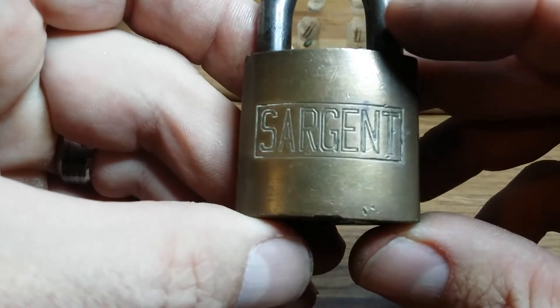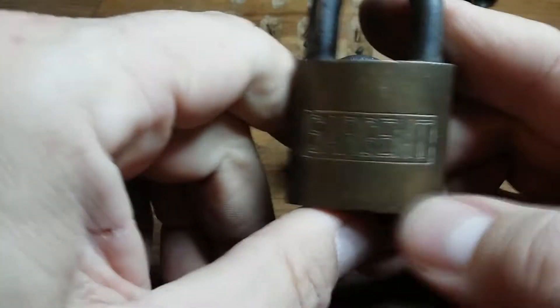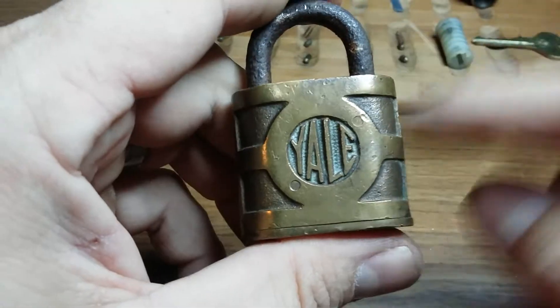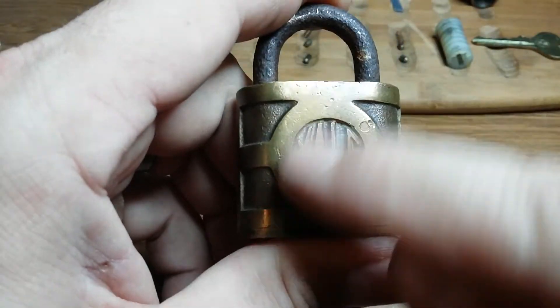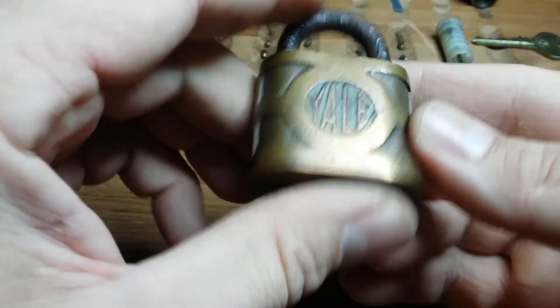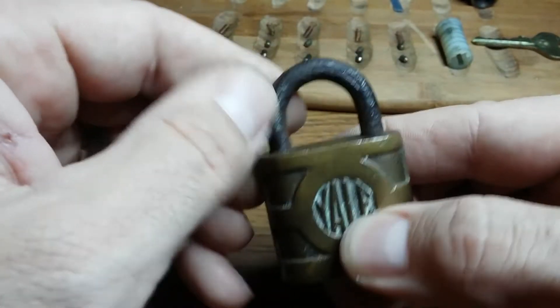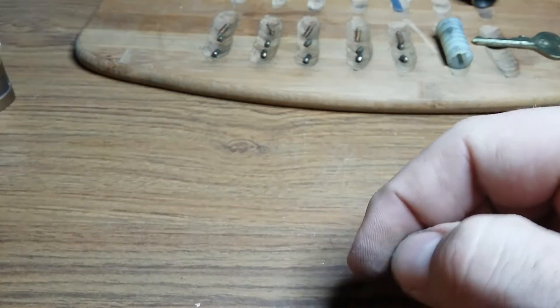The Sargent — what is that? GE870. And then Yale. The main reason why I got those is I like this lock. I like the Yale with the circle in there. I don't know why, I just do. Shackles are pretty rough, but a little lock.